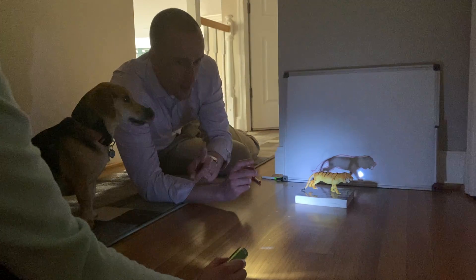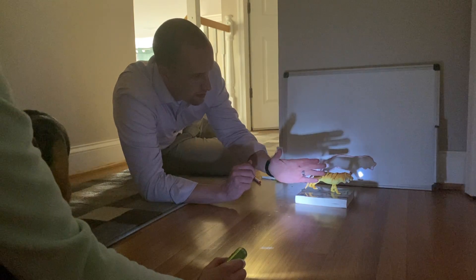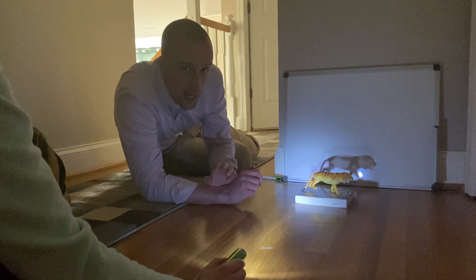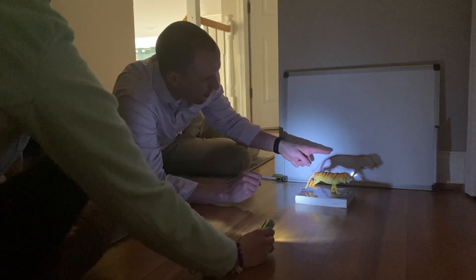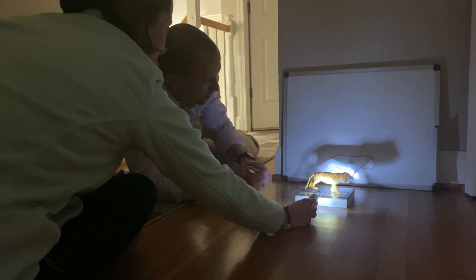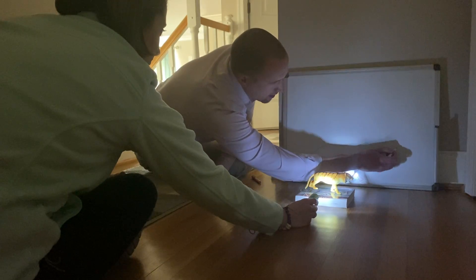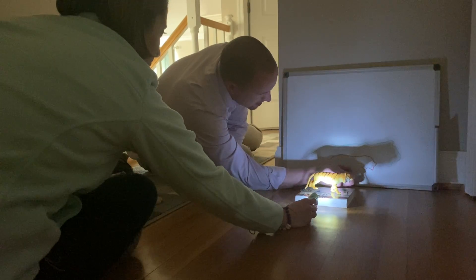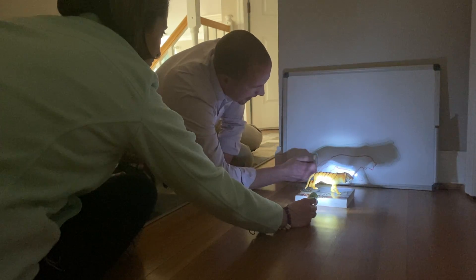Shadows appear because they're blocking the light. The flashlight that Mrs. Burkett has is shining light, but the animal — the tiger — is blocking some of that light. How big a shadow looks is always determined by how close or far the light is. So now Mrs. Burkett is going to move the flashlight closer. Watch the shadow — look at what's happening. We can make it really big! You can take another color and trace out the outline of the second shadow and see how much bigger the tiger got this time.